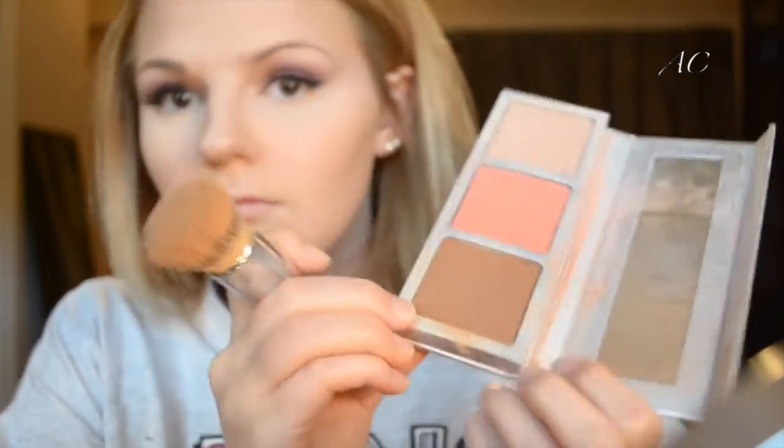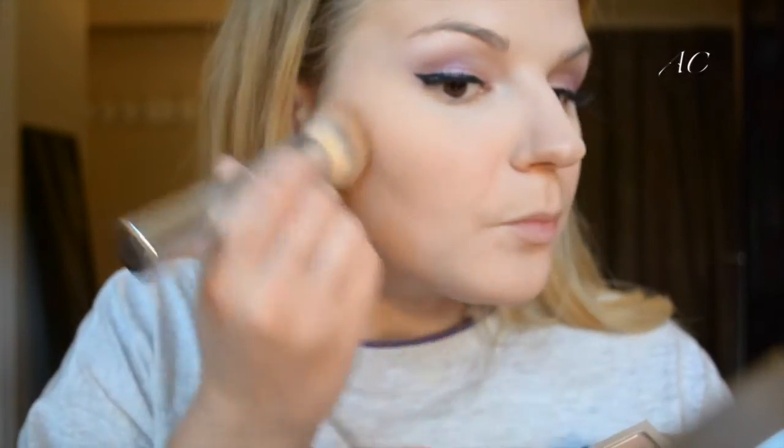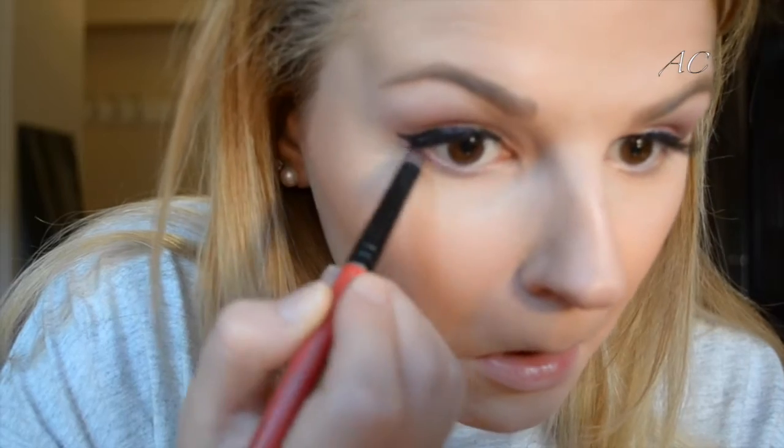I'm using the It Cosmetics Radiance Palette in the shade Matte Bronze in Warmth to bronze my face. Then I'm going in with the Milani Luminoso Blush using the same double airbrush foundation brush — the bigger end this time — to apply my blush. Next I'm going back in with Fishnet, putting it all over my lower lash line using a Smashbox Definer Brush number 15, smoking it out to create a really nice diffused look so the top of the eye matches the bottom.